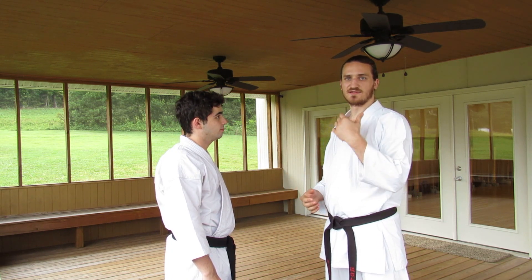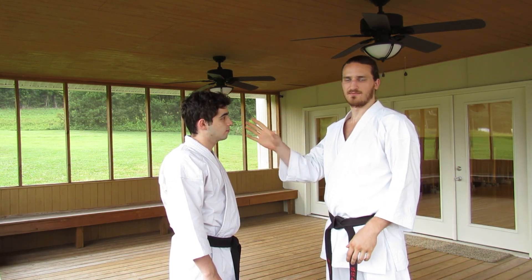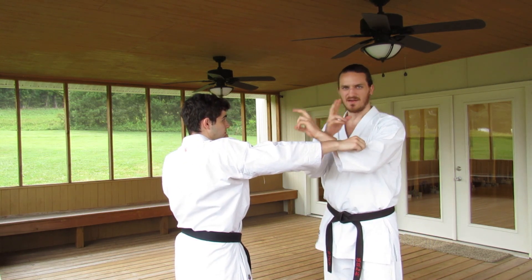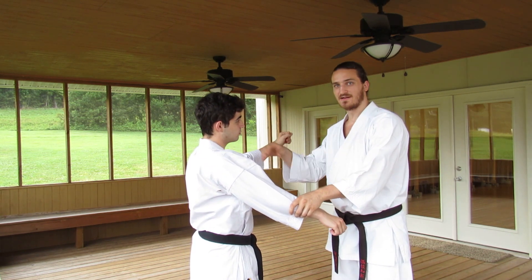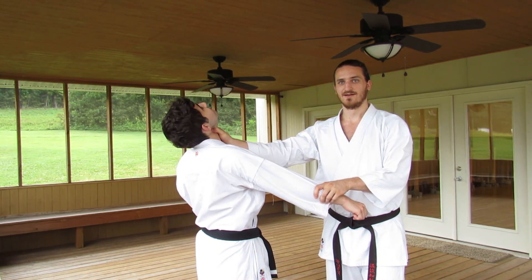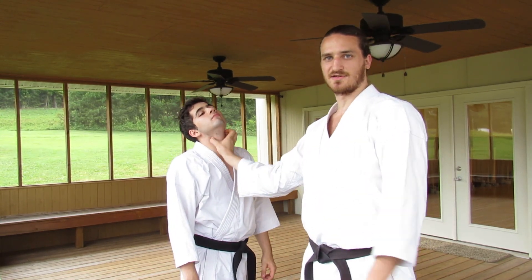Next we'll look at a couple of applications for movements in the kata involving two hikiuke consecutively. For this application we'll use the same attack — any hand coming towards us, whether it be a punch, grab, choke, or anything of that nature. I'm going to go inside to make the basic block as normal, and the second hikiuke can represent potentially a block on the other side, with the focal point being a grip onto the throat. The grip is not going to be all the way around the neck — it'll be focused on the trachea itself.